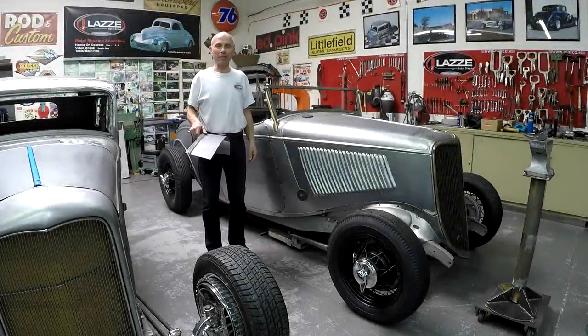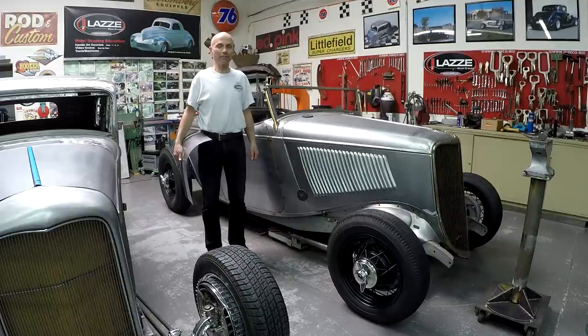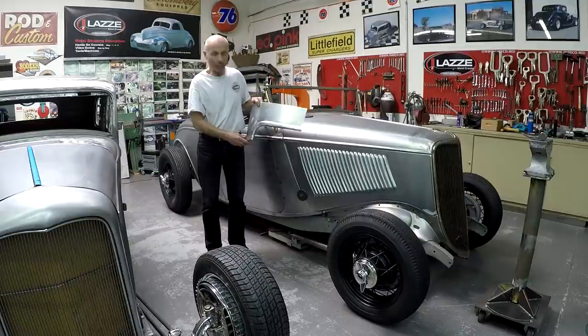Hi, I'm Lassie and I teach metal shaping. It's been a while since I put up a new video — things have been a little strange the last year. I hope everybody watching this feels good after all that happened in the world. This is going to be a two-part video showing how to make a cab corner — the lower piece on the cab corner for a 35-36 Ford pickup.